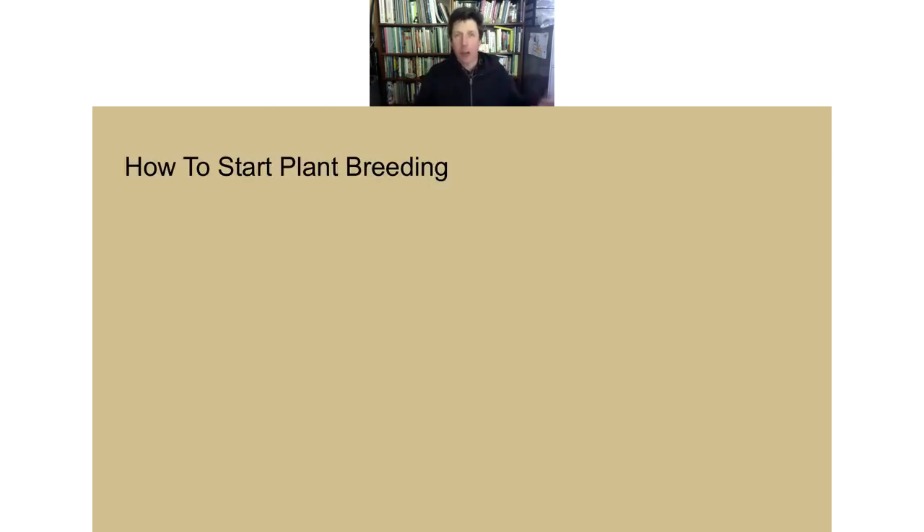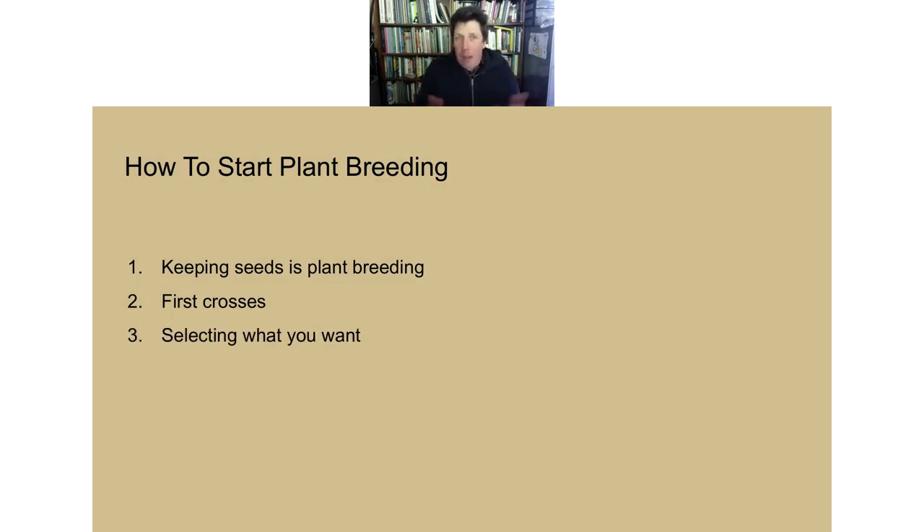Today we're going to talk about how to start plant breeding, specifically in a farmer context. I'll start from the beginning: if you're saving seeds or growing seeds, you are already plant breeding. Then we'll talk more concretely — plant breeding usually begins by crossing different varieties of the same species to get diversity, then selecting what you want. I'll also share accidental and intentional stories of plant breeding on our farm as inspiration.